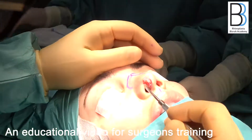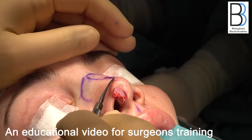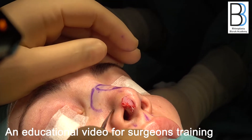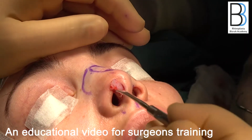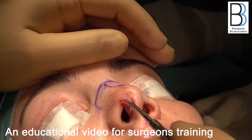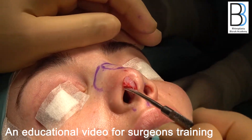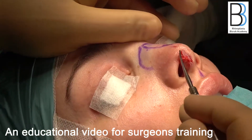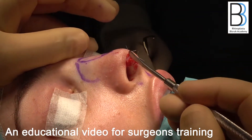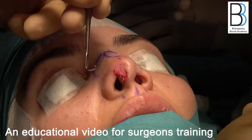As you have seen, I performed an oblique dome division. I fully preserved the lateral crus — I did not make a marginal incision, I did not expose the lateral crus, and I did not borrow or steal any part of it. We obliquely divided the dome at the junction between the intermediate and lateral crus, delivered both intermediate crura to one side, and placed a long, strong columellar strut with a nice tip graft, pushing this structure inward.